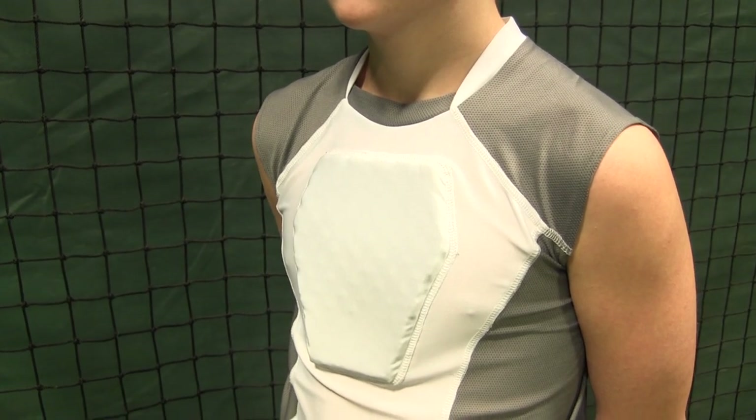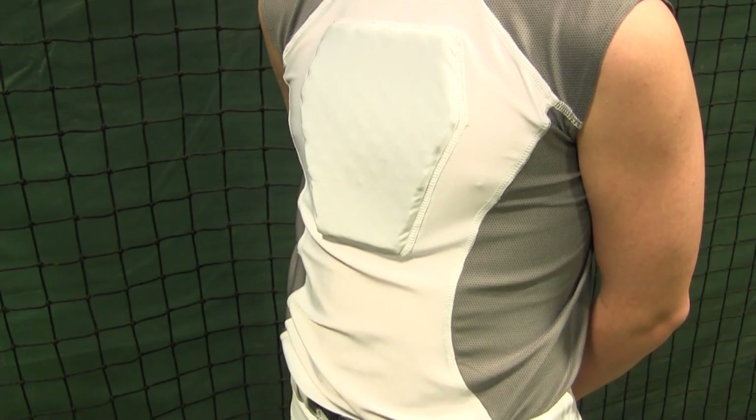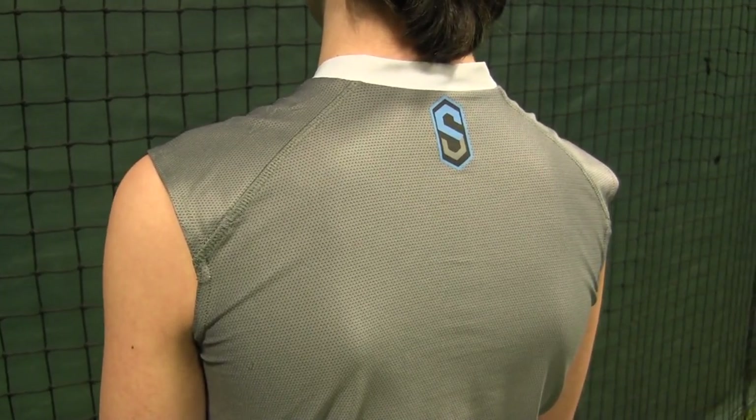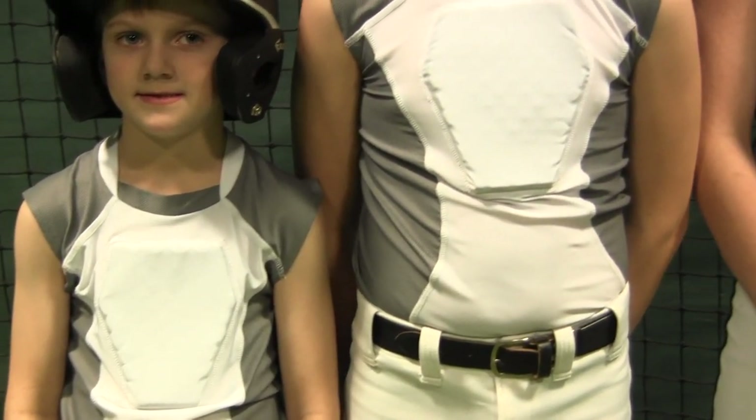Watch your confidence soar when you put on the Sports Unlimited Diamond Shield Youth Baseball Sternum Guard Shirt. A compression shirt made specifically for the youth player, the Diamond Shield has custom protection in the front and a full mesh back to remain breathable on hot days.